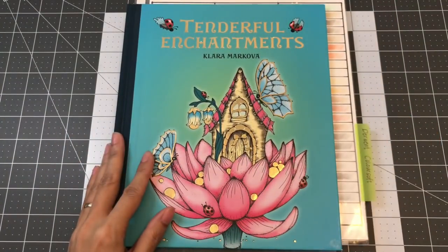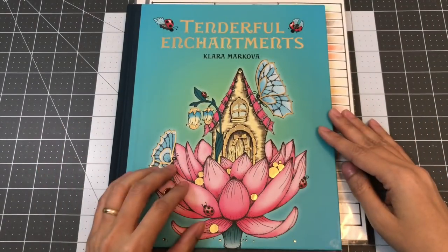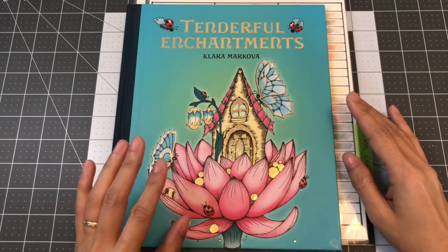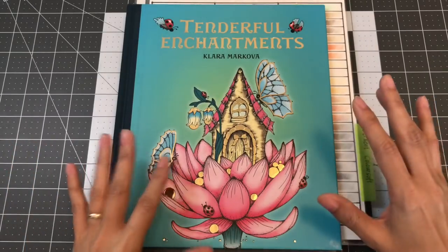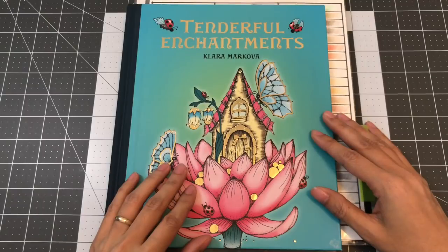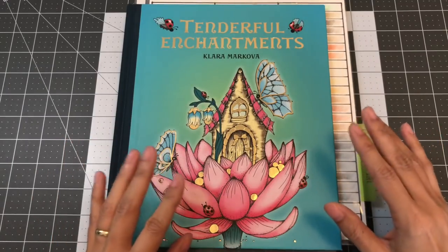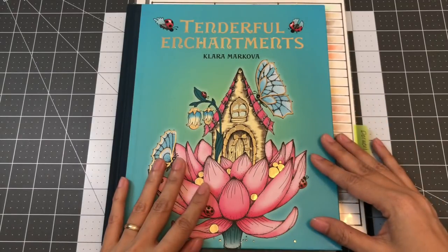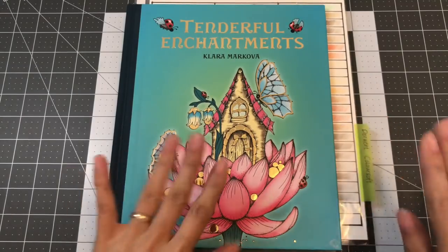I hope you guys enjoyed watching my completed pages for March 2019. I know there isn't that much — I think it was only seven completed pages and then my WIP. I do take my time on my coloring pages. Hopefully I can get faster, but I think with coloring it's not about how fast you color — it's just about enjoying the process. I hope you guys enjoyed this video. Please like, comment, and subscribe if you haven't already. I hope to see you guys in my next video. Take care, happy coloring, and bye-bye.